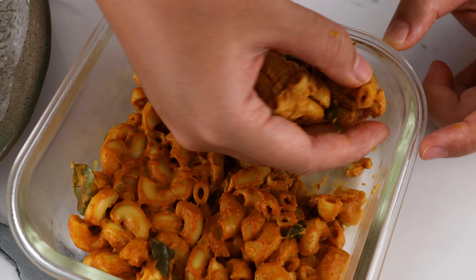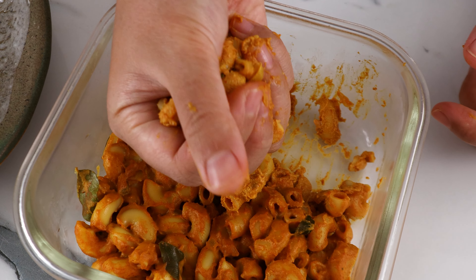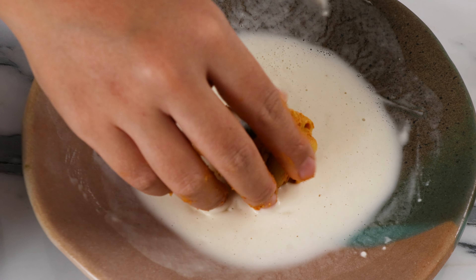Hey everyone! Let's make vegan mac and cheese but curry flavoured. Here are all the ingredients we need.